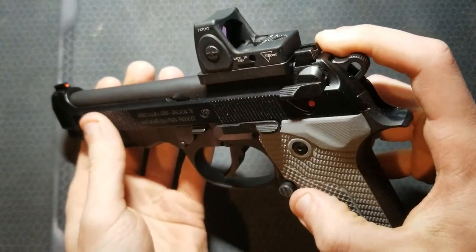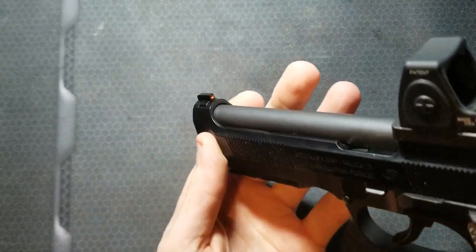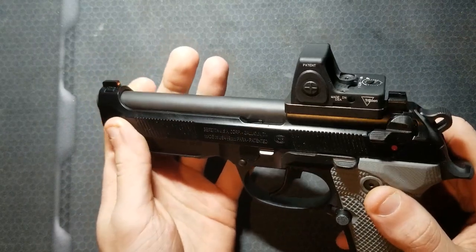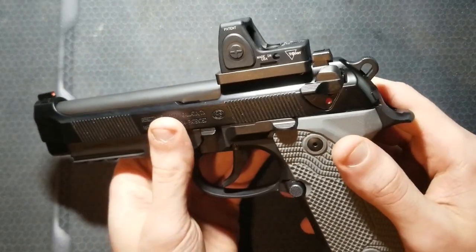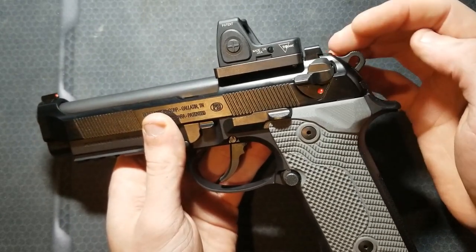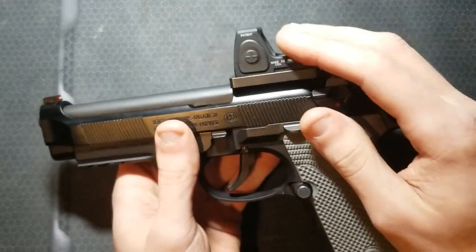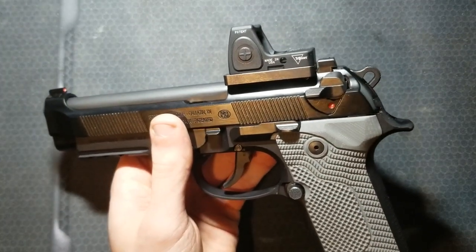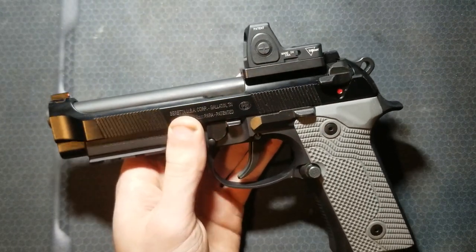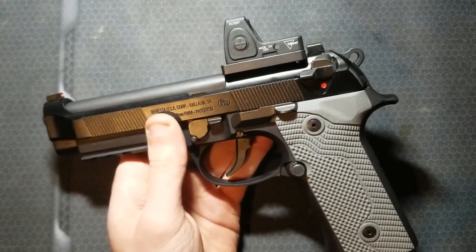I like the factory sights that this gun comes with — blacked out serrated rear and a high-visibility front. If I was going to use these iron sights, I would swap the front for a fiber optic so it was better in low light conditions. Beretta does sell suppressor height sights for this model, but I don't think they would be high enough to co-witness. Also, the RMR is so bombproof I don't really feel like I need backup sights, and I'm not going to carry this gun for duty or self-protection purposes.